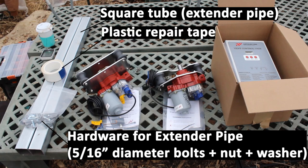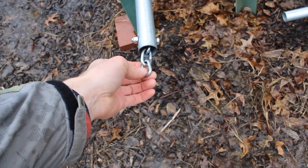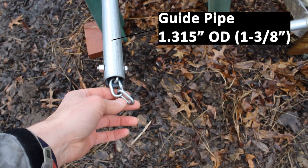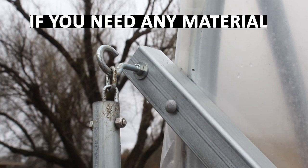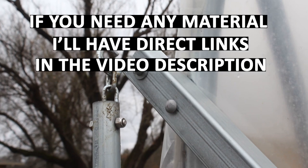Greenhouse plastic repair tape is helpful to have. The gearbox operator you'll have for your roll-up sides — in our case they're auto roller motors. You'll also need a guide pipe and guide pipe hardware. In our case this is 1.315-inch or 1-and-3/8-inch galvanized steel tubing, along with hardware that comes with it, which includes chain links, the bolt to attach it, and an open eye hook which goes through the extender pipe and is ultimately what your guide pipe hangs on. I'll have direct links to where you can find these products in the video description.